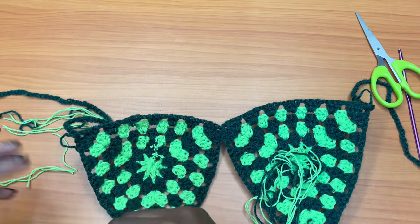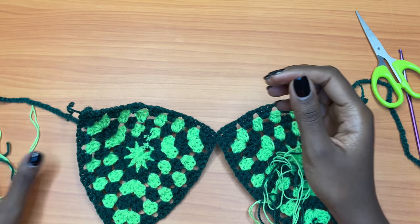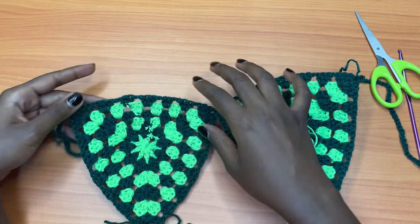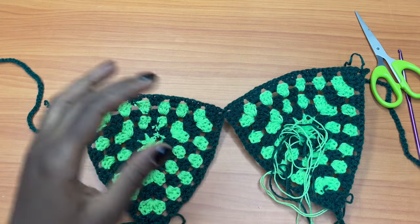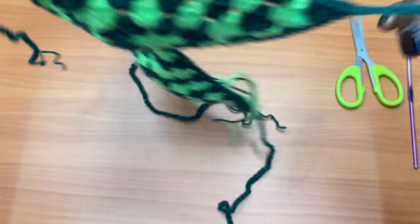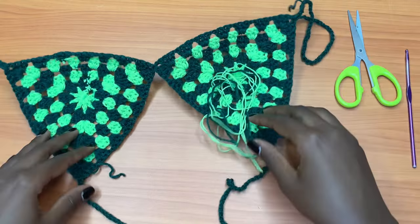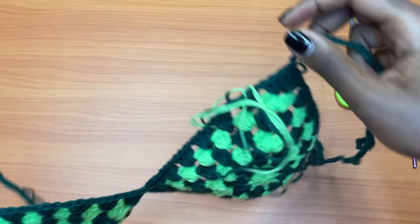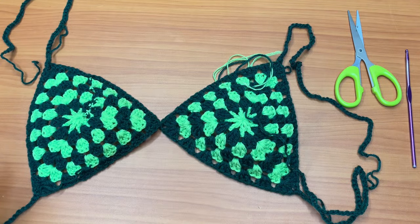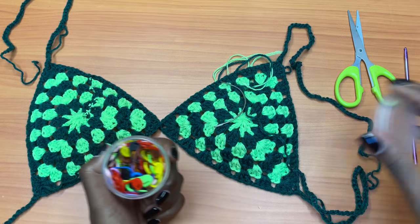This is what we have — this is the wrong side of the work. If you want to pad your bra cup you can go ahead and do that, and all this mess will be covered up. I already have a video on how to pad a bralette — I'll be leaving it in the description box below if you're looking to add padding to your bikini top.